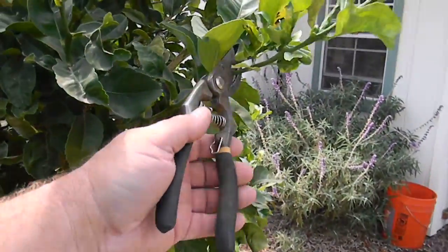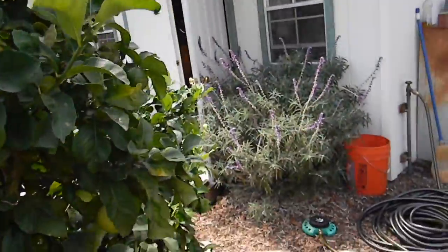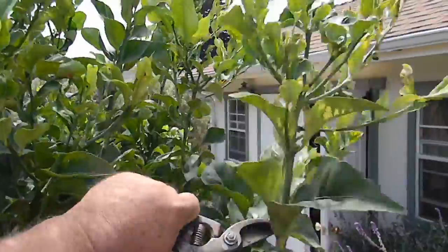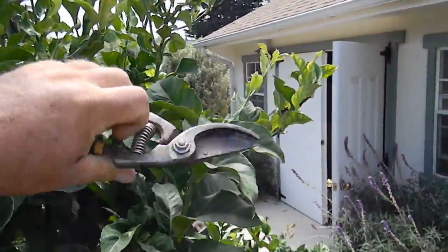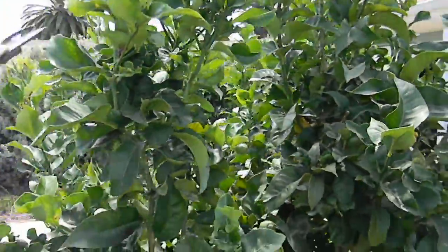The best thing to do is just take the pruners and trim it back, like this big section here. Just take it off.